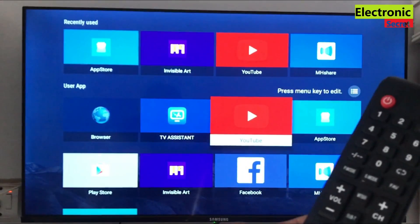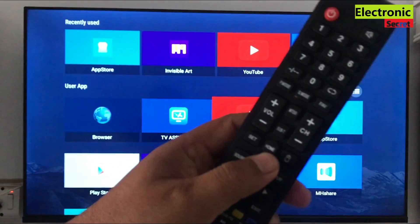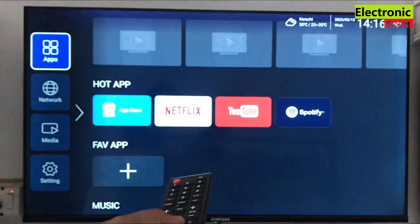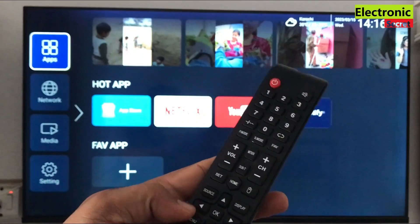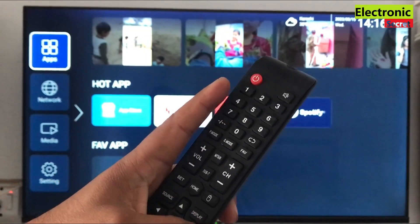Hi guys, in this video I am gonna show you how to enable ADB debug mode on a smart TV. This is also called USB debugging mode. So viewers, press a secret code from your remote that is menu 1147 without any pass.